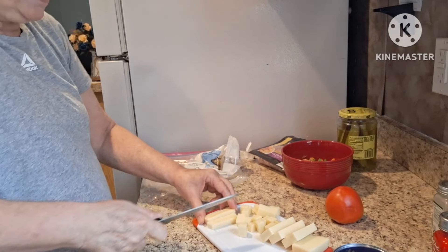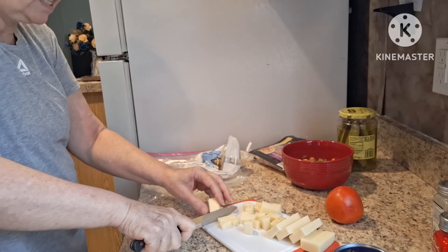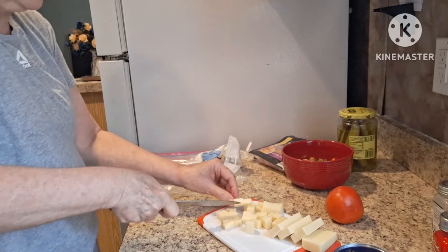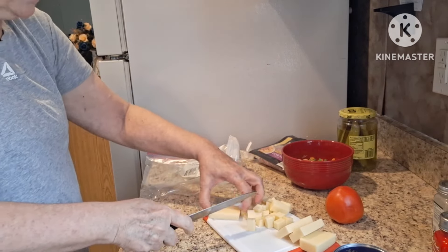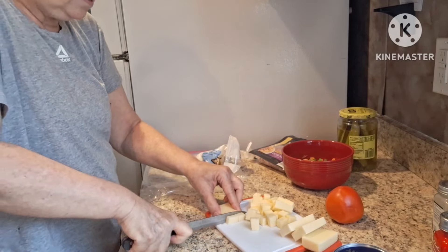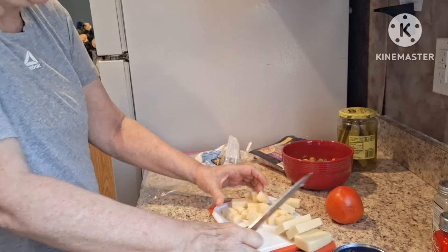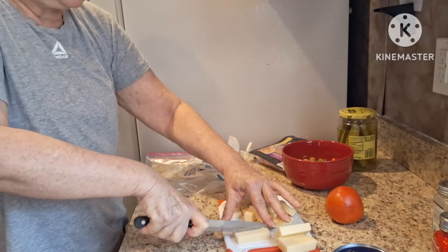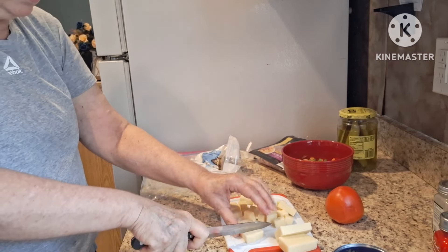It's almost near 90 degrees today. Sorry if you hear background noise — the AC is going and I have to keep it going, it gets very humid in here. I hope it's not affecting the sound of my speaking. It's going to be 90, not quite there yet but that's what it's going to get to today. Still having the heat wave.